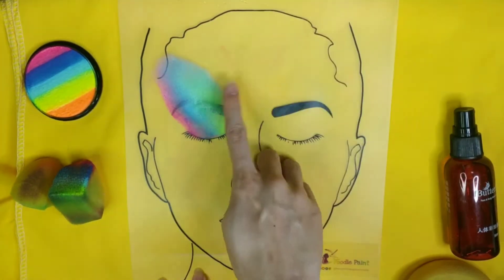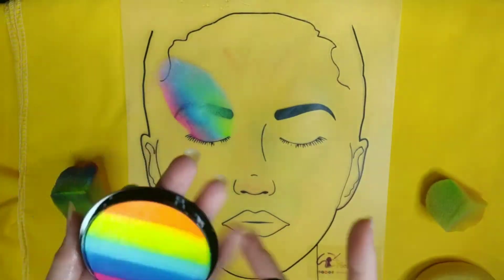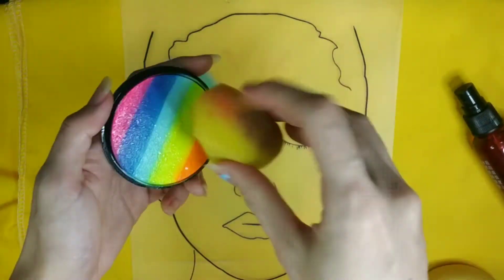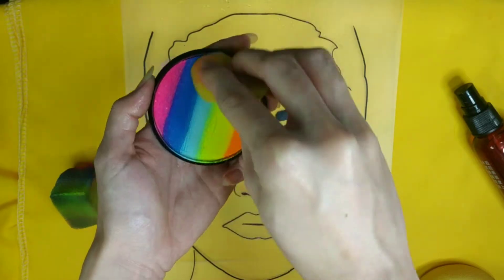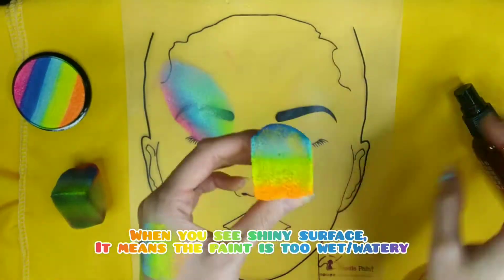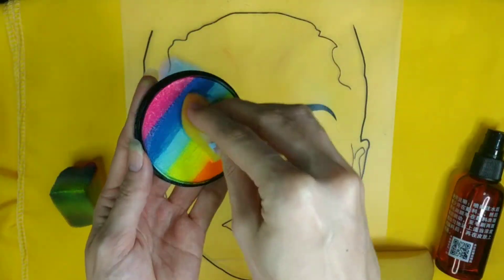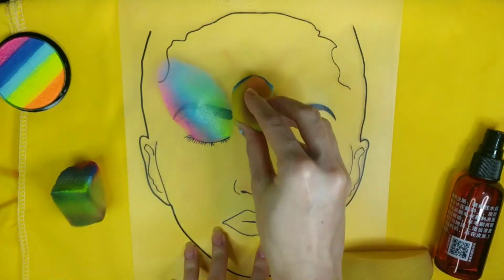Now I'm going to show you the second application, which is to paint a crown. If you see a shiny surface, it means the paint is too wet or too watery, and what you should do is to add more colors.